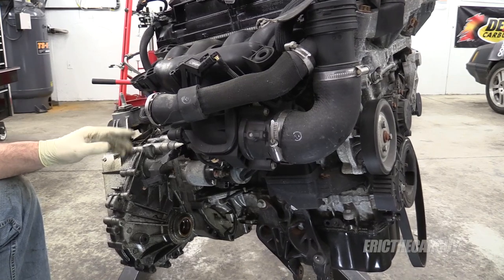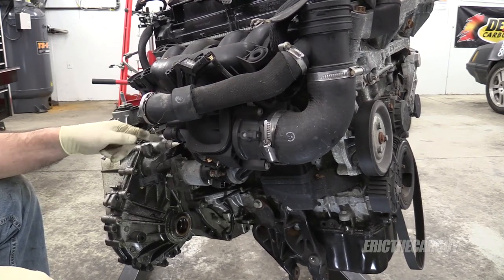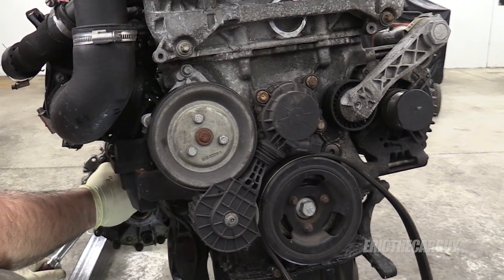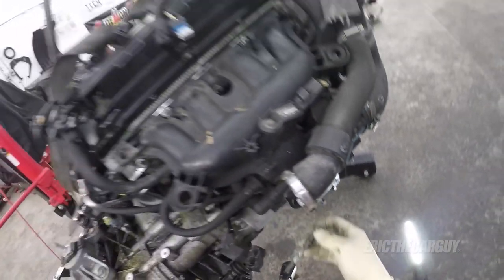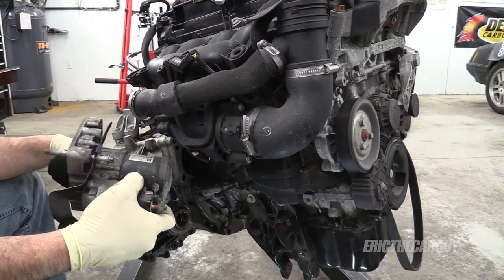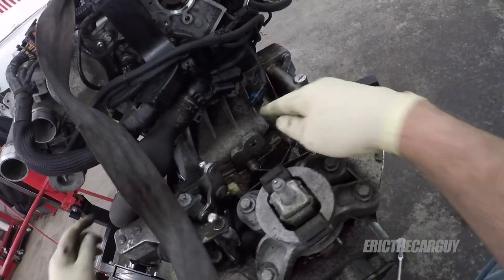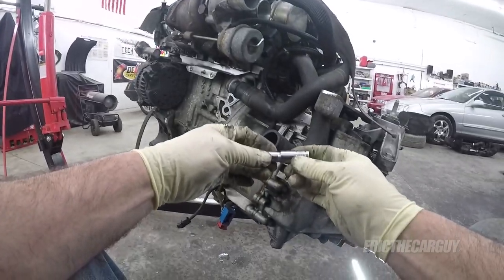The first step to get the transmission off is to remove the starter. It looks like there are a few E-torx bolts — these are E10s — and what looks like maybe 13s or 14s. There's a bit of clutch dust in there.